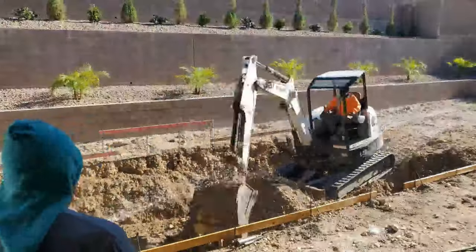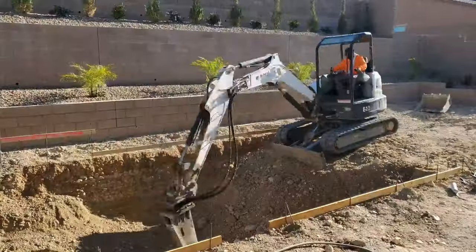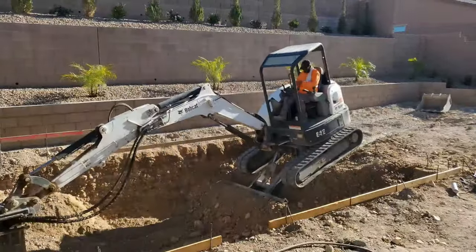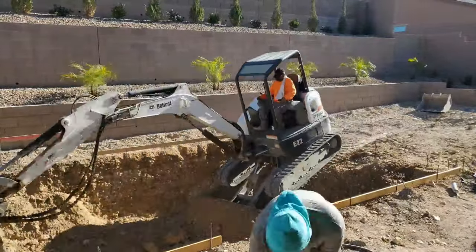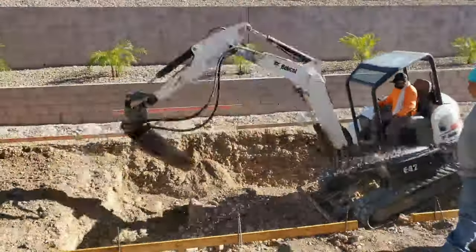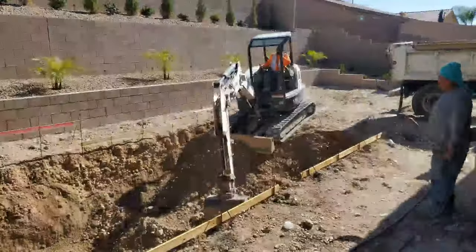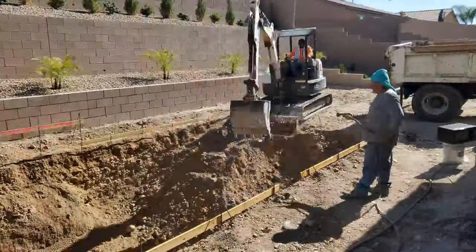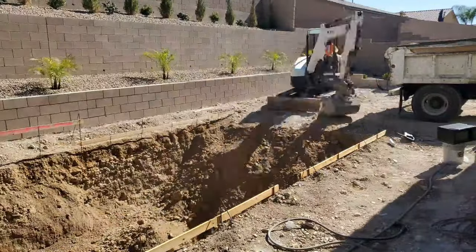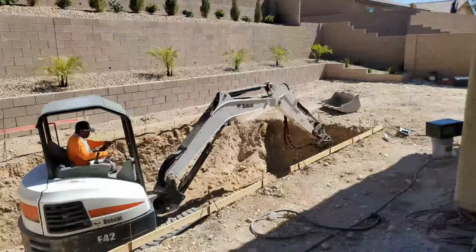Once the caliche is broken up, you can remove it with the excavator. The next day they fixed the other machine and used it again, but once again the caliche snapped off half of the bit. It didn't fully break the machine — the bit just couldn't go very far into the ground, only half the depth. But it still worked well and worked fast.